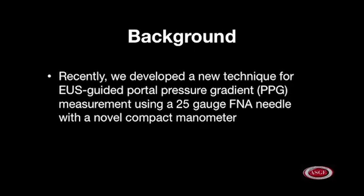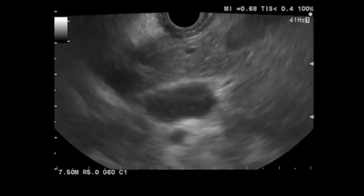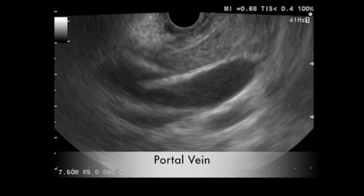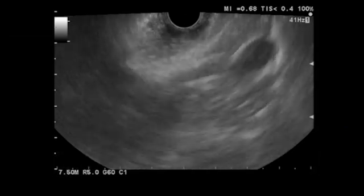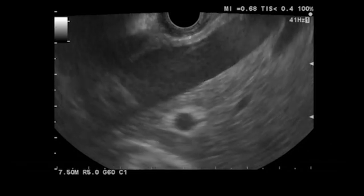Recently, we developed a new technique for EUS-guided portal pressure gradient measurement using a 25-gauge FNA needle with a novel compact manometer. Our EUS-guided manometry system was first studied in a porcine animal model. The sites for pressure measurement in our porcine study included the intraparenchymal portion of the portal vein, the hepatic vein, and the inferior vena cava.